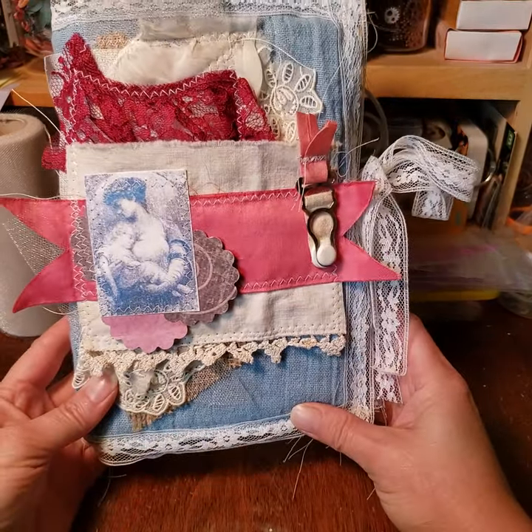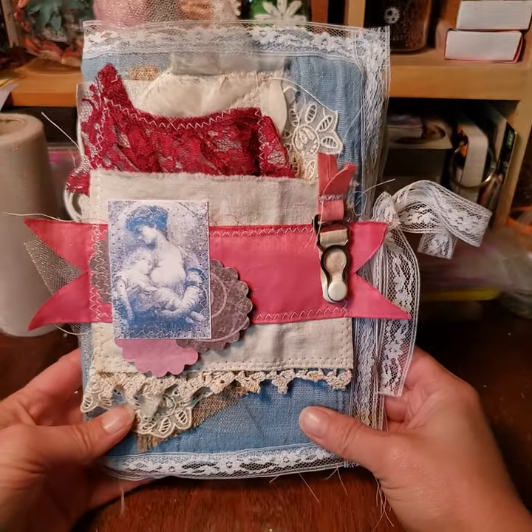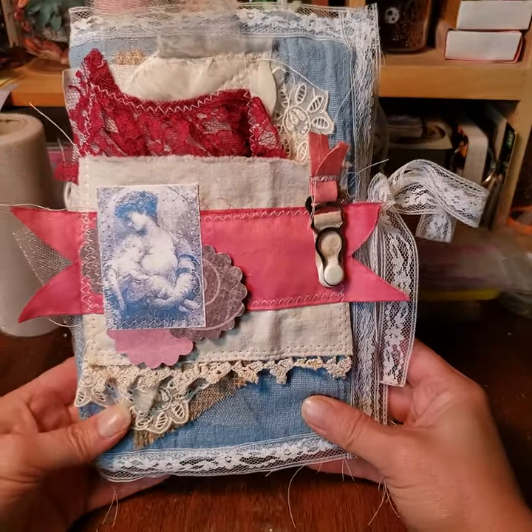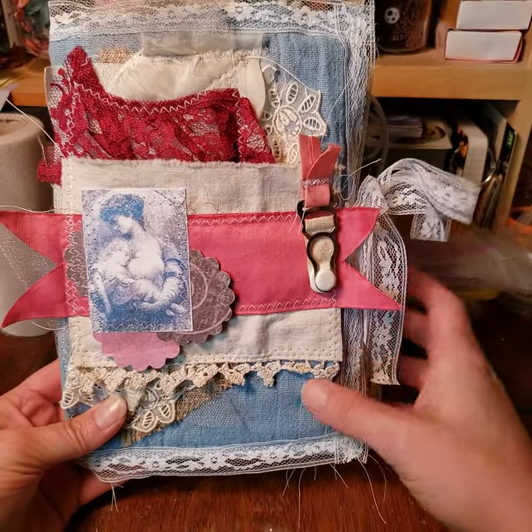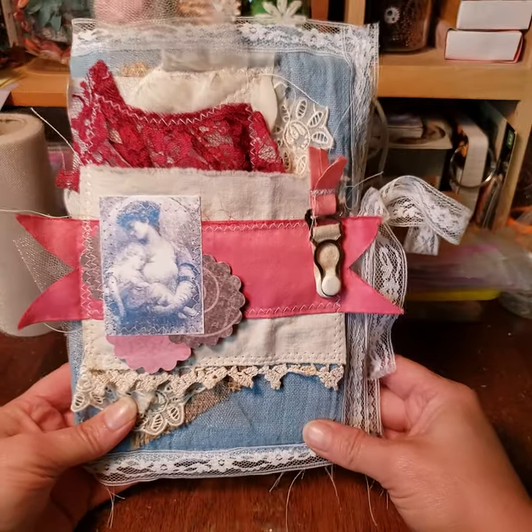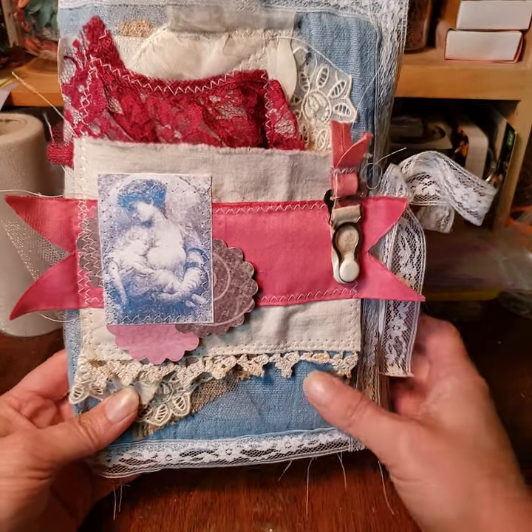Hi there, I'm Sonia from The Inspired Pen. I have a store on Etsy that I just recently opened. I've been making journals and scrapbooks for a long time, and now I'm getting to the point where I'm ready to start selling them. This is a walkthrough of one of my latest journals — it's a junk journal.